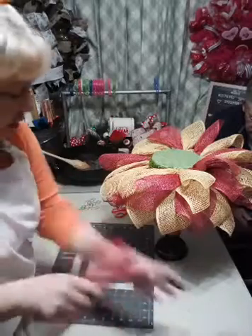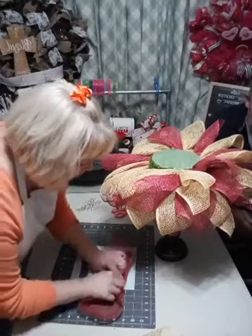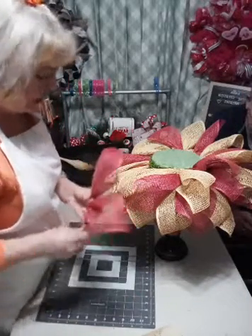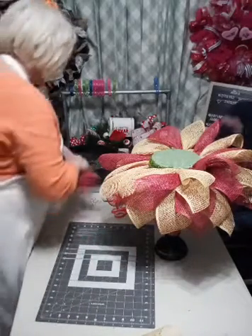I have some of these already made up. When I started doing this, he goes, 'It looks like a little lamp.' Well, the base of it and then how the mesh overlays - it looked like a lampshade.